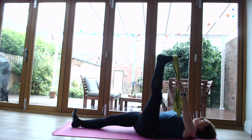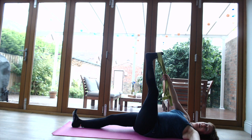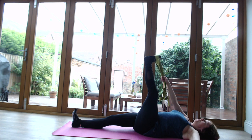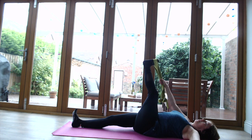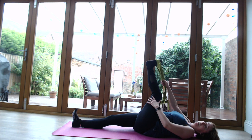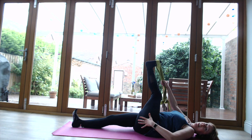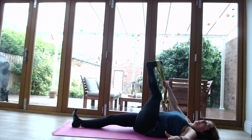Draw that leg back to centre, belt into the right hand, left hand out to the side, and draw that leg across the right side of the body. Make sure that knee is slightly bent and just be aware of any sensations in that hip. For me personally, that really hits onto the hip bone, so I'm going to be very gentle.